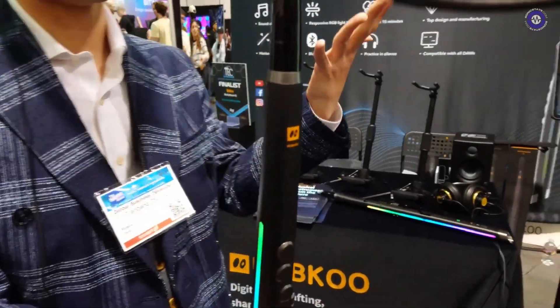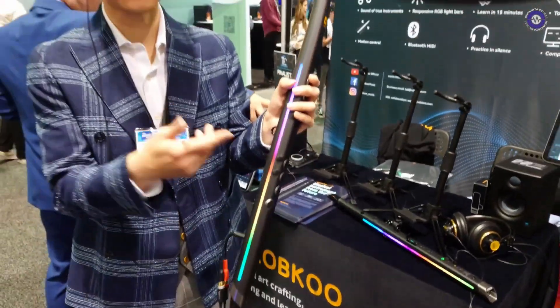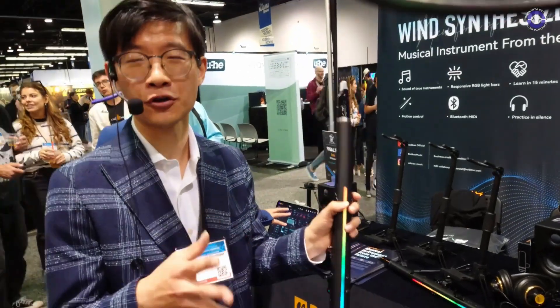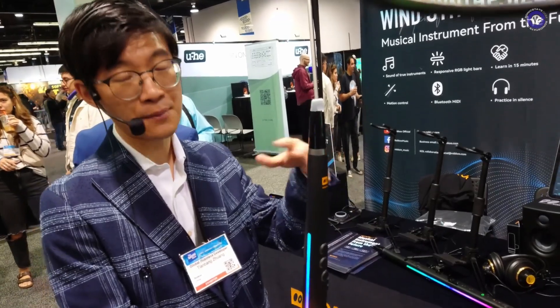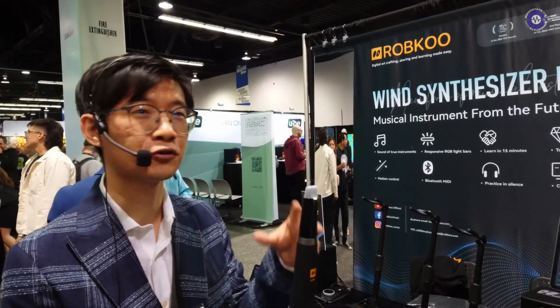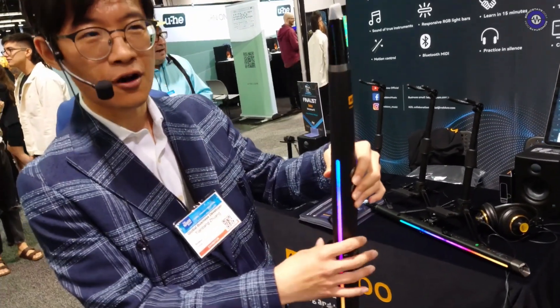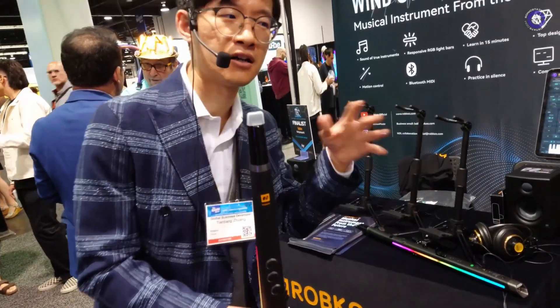We call it a musical instrument from the future. Beyond the giant RGB lights, at the price point of $600 it comes with an onboard sound bank that can be upgraded by users themselves. It is a qualified MIDI controller that also supports Bluetooth MIDI.